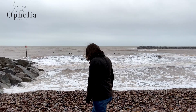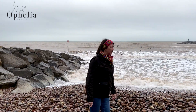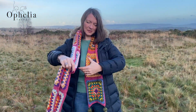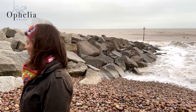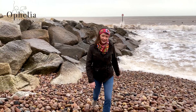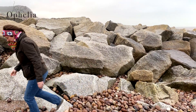Hi everyone, it's Anja here and I'm back with another video for Ophelia Talks. Today we are making a headband. A couple of weeks ago I made this scrappy scarf and I love wearing it, but when I get out I wanted something on my head. So I thought, what if I make a little scrappy headband? It would go with the scarf and also with anything I was wearing, because just like this scarf, it goes with anything because it's so wild in colours.